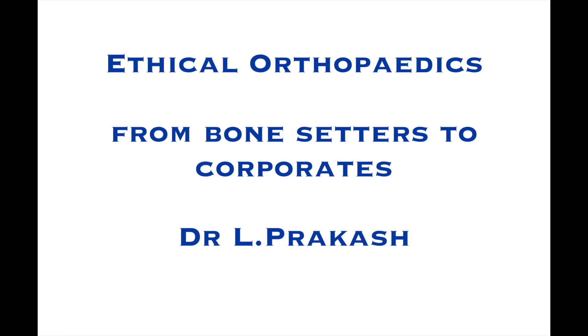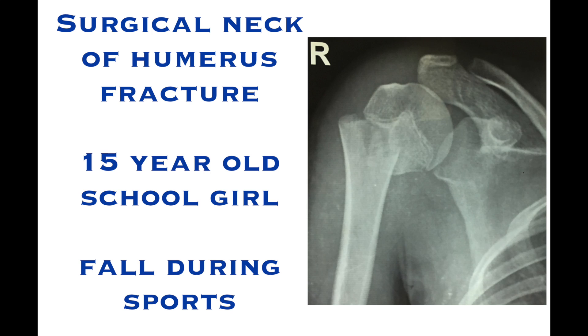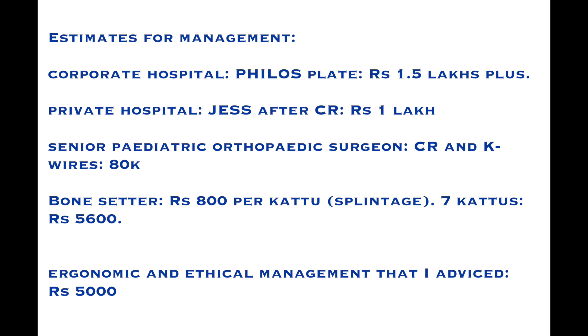This video demonstrates the ergonomic management of a fracture neck of humerus in a 15-year-old girl who sustained it during a fall in the school playground.